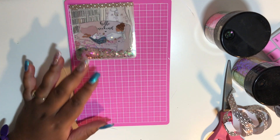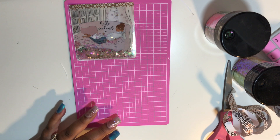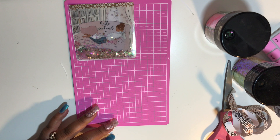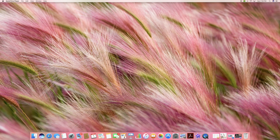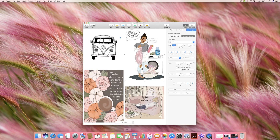Hey loves, Mahania here, and today I'm showing you how to make your own shaker pocket. I have a video up already on how to get images from Pinterest, so I'll leave the link for that video. I'm going to be using the picture in the bottom right-hand corner.